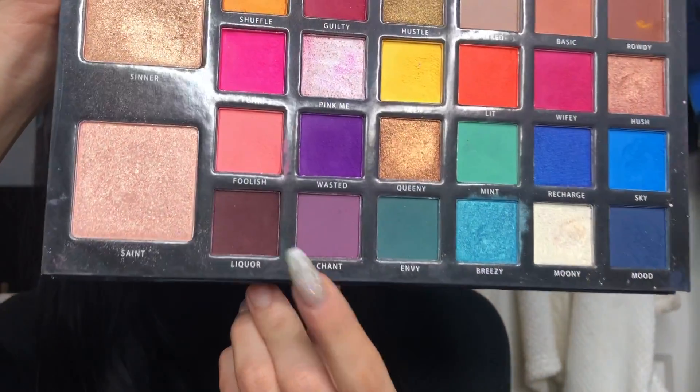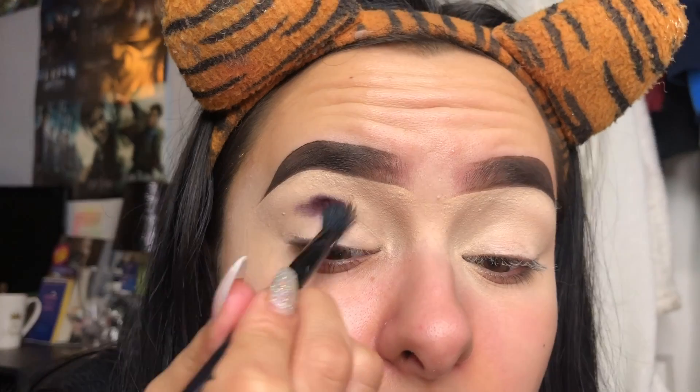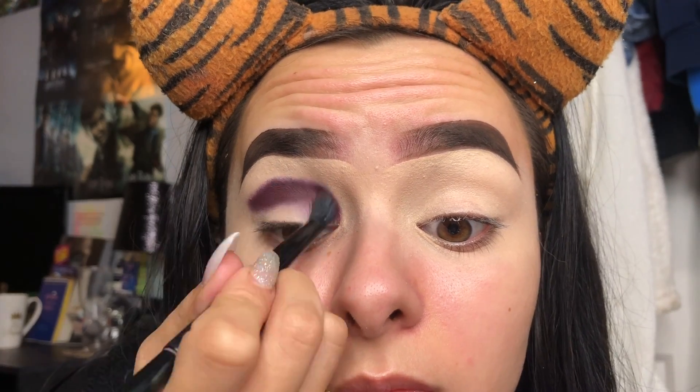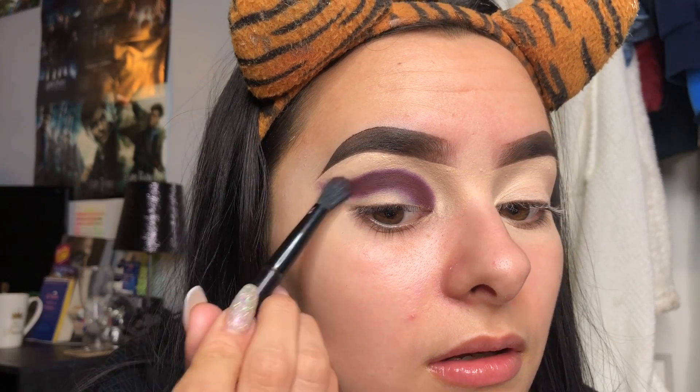We're going to go in with the shade Liquor - this one here. Just coat the brush with the colour. We are doing a full cut crease today, so what I'm going to do is follow the shape of our natural eyelid where it creases, and then sort of flick it out. Every time I do this my flick shape turns out different but you'll find out what works best for you. I just sort of follow the line and then wing this bit out like so.